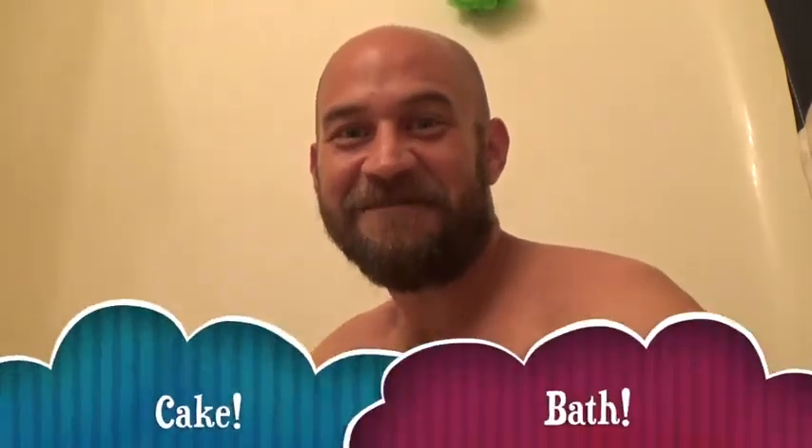Welcome to a very special birthday edition of Cake Bath, the show where I eat cake and take a bath. Tomorrow is my birthday, so I figured what better way to celebrate than to take a bath with you guys.